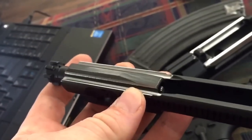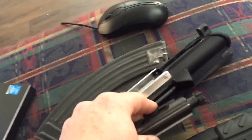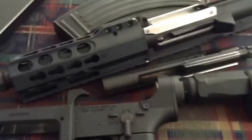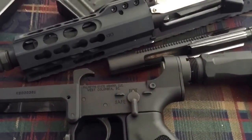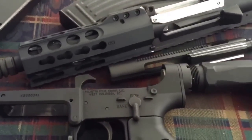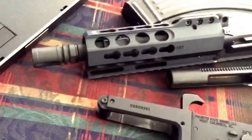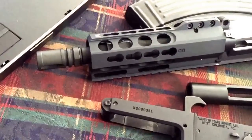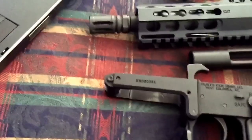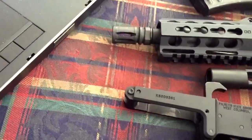It works. I fired this thing — put about 20 rounds through it — and everything seems to be working fine. I don't have any more money in it than I would have in the first place, and it's functioning. I don't have to wait for them to come out with the stripped uppers to assemble this thing. I'm going to go in and show you guys some of the details.